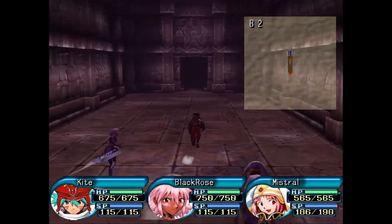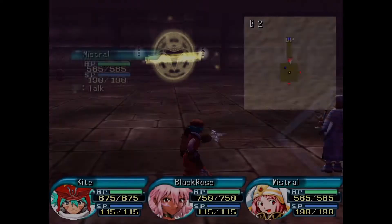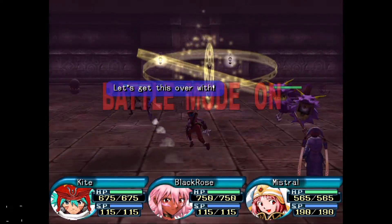Welcome back to another exciting episode of .hack here on Splitscreen. I'm Sivvy, and we're just doing a little grind in here.